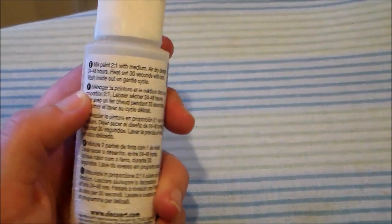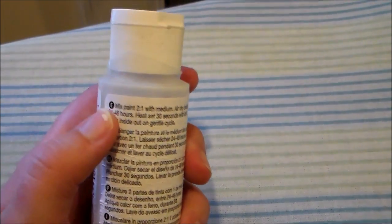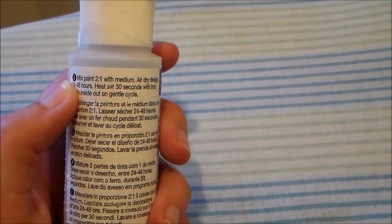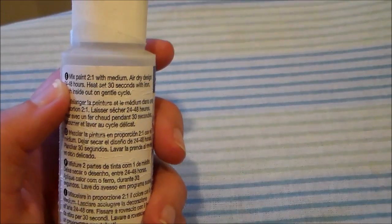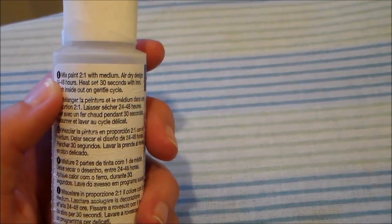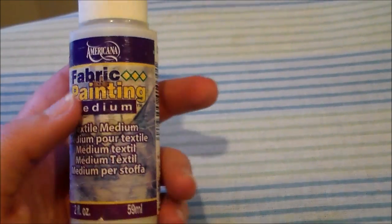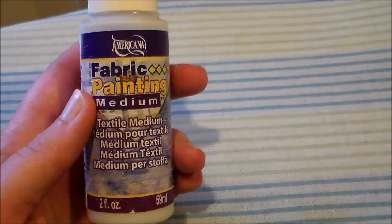Every company makes theirs a little bit different, so you have to read the back to double-check. But for the most part it works by mixing it with acrylic paint — normally two parts acrylic paint to one part textile medium. After you're done painting, you can heat set it with an iron.